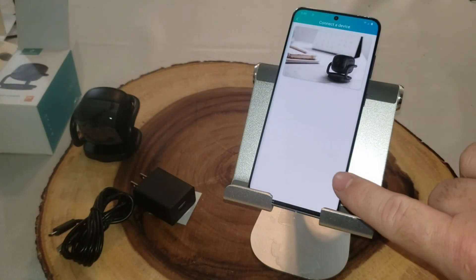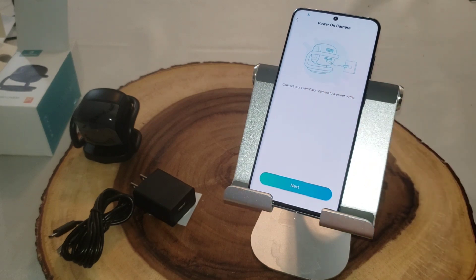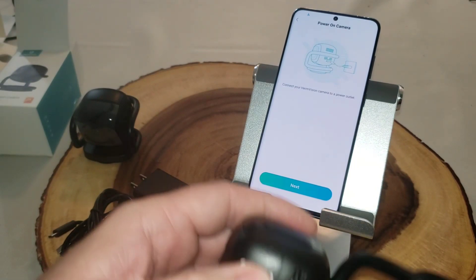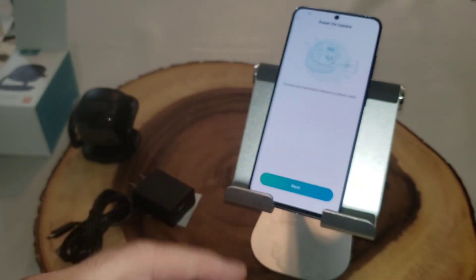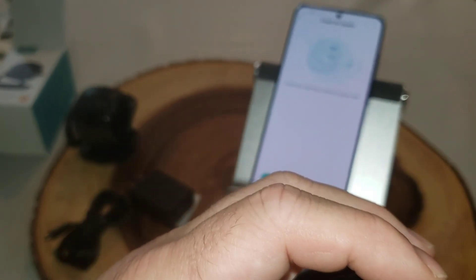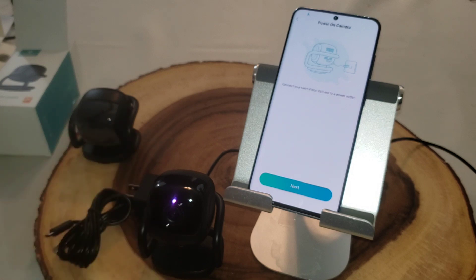To set up the camera, I hit the plus button, then select camera. The app is telling me to connect the camera to the power source. In just a moment it will also ask me to reset it — the reset button is right here, you just push and hold for about five seconds. There's also a slot for a micro SD card if you don't have a cloud service and want local recording. Let's plug it in — and it's booting up with a purple light.